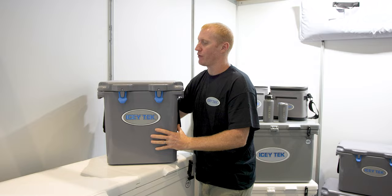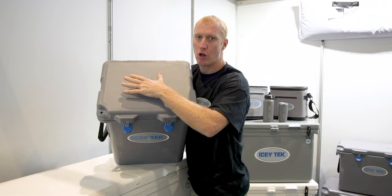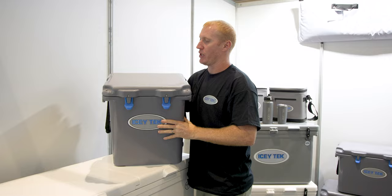On the top we've got a textured top, and that helps prevent heat being absorbed from the sun. It stops it getting hot on the top there, where most of the heat is gained from sunlight.